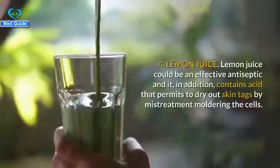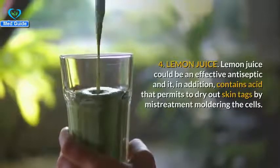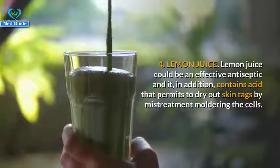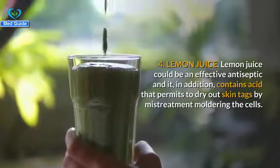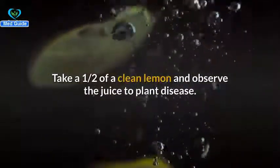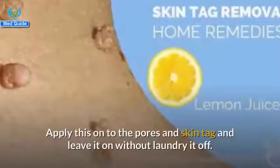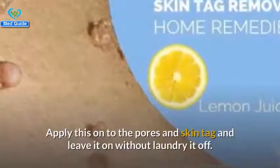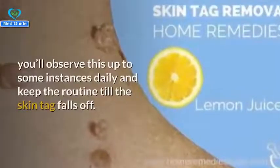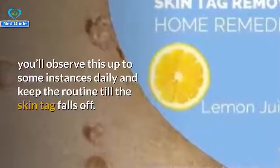Number four: lemon juice. Lemon juice is an effective antiseptic and also contains citric acid, which helps to dry out skin tags by decomposing the cells. Take half a clean lemon and apply the juice using a cotton ball directly onto the skin tag. Leave it on without washing it off. You can apply this up to a few times daily and continue the routine until the skin tag falls off.